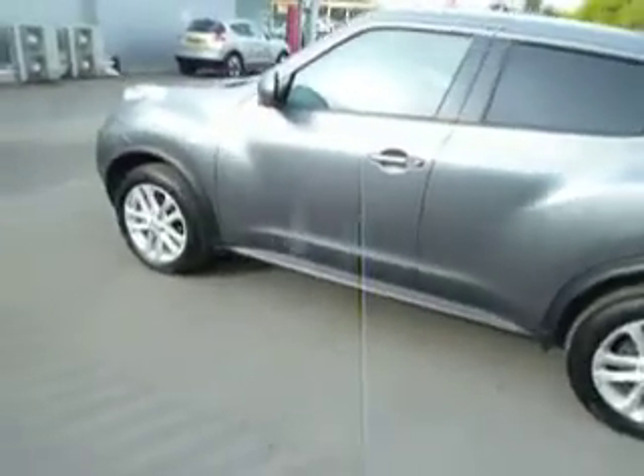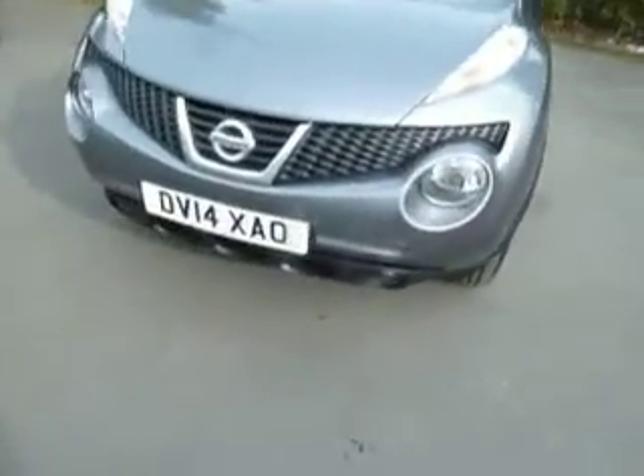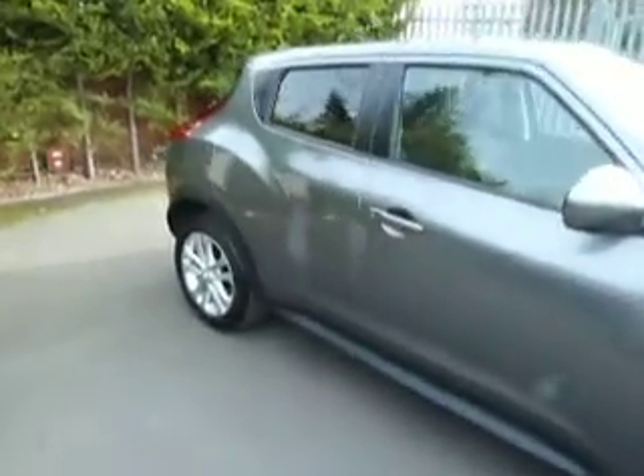The road tax on this is going to be about 20 pounds for 12 months, and for the MPG you're going to be getting the very high 60s in this car as it's a diesel. As you can see you've got the privacy glass to the rear, which is a nice touch.